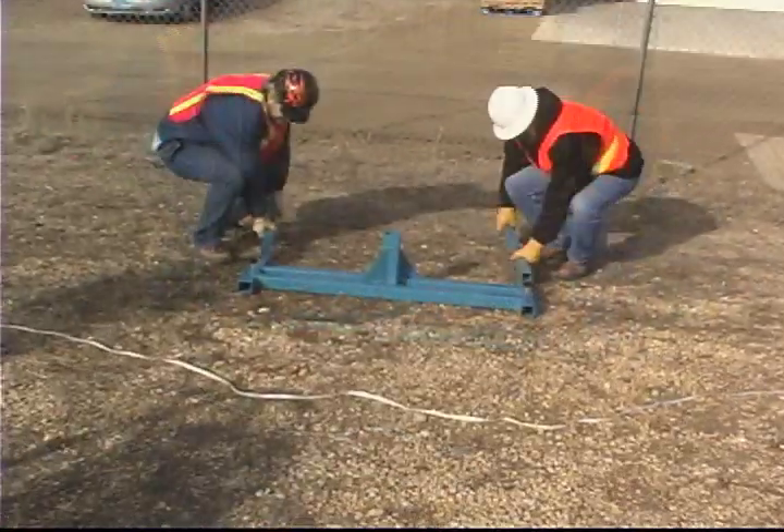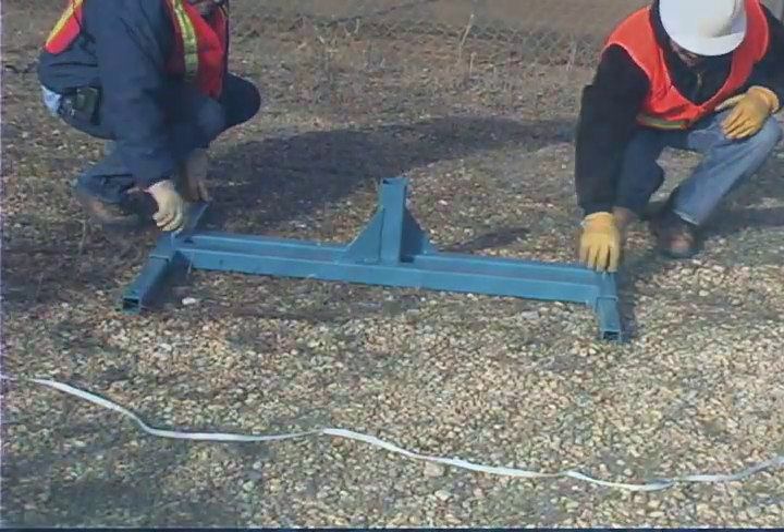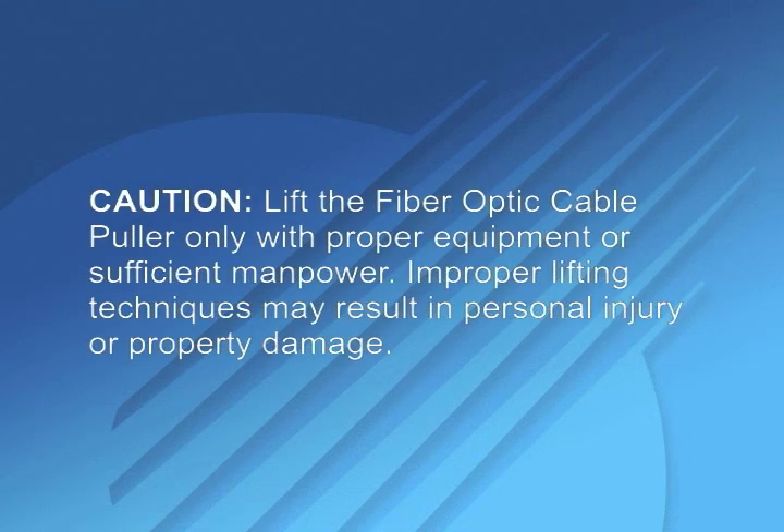Mount the puller on an appropriately sized square mounting post. CAUTION: Lift the fiber optic cable puller only with the proper equipment or sufficient manpower. Improper lifting techniques may result in personal injury or property damage.